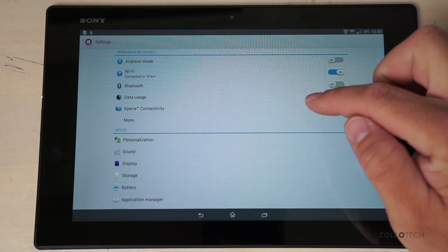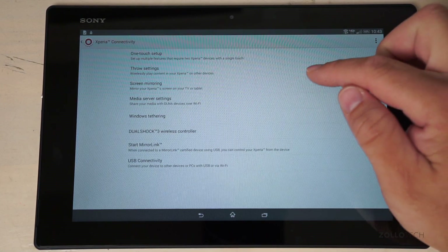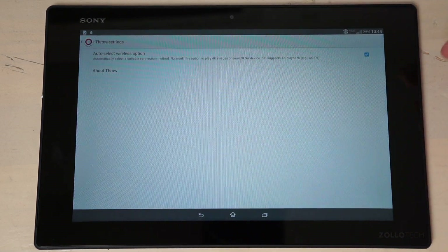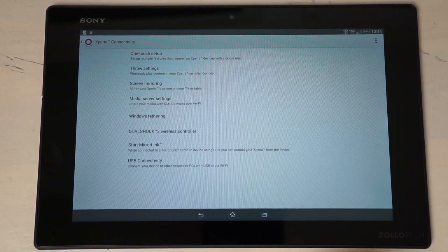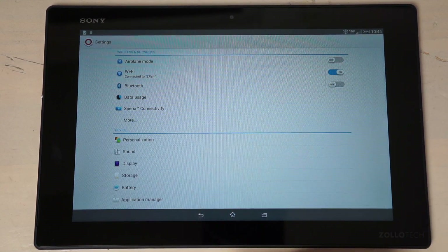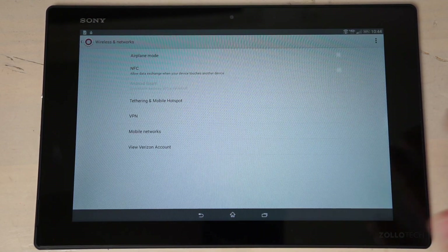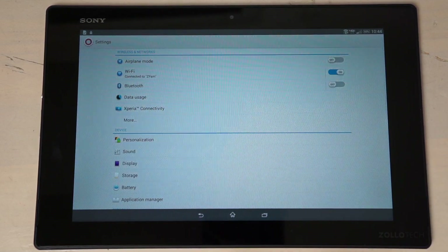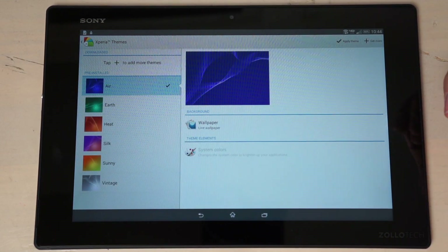Settings include airplane mode, Wi-Fi, Bluetooth, and data usage. Xperia Connectivity offers One Touch Setup, Throw settings for wirelessly playing content to other Xperia devices, mirror link, and USB connectivity. Under More you'll find NFC and a few other standard Android options, along with a personalization section.